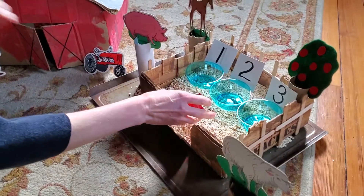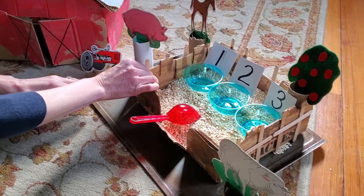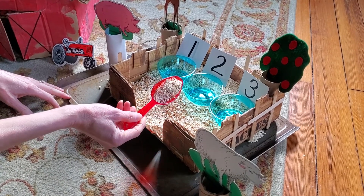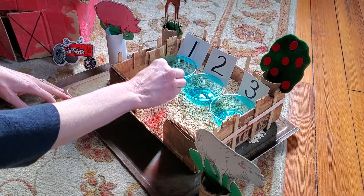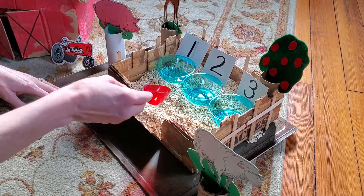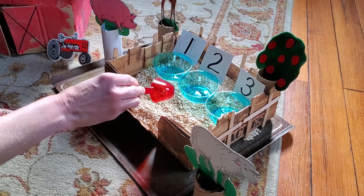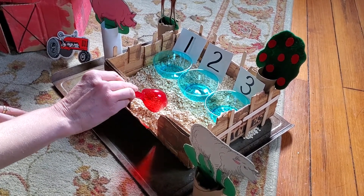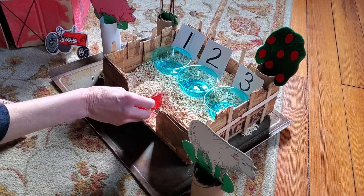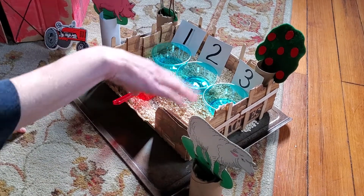I thought these were a fun way to introduce our activity today, which is a sensory activity. I'm also using this little fenced-in pen area we made, and I just put some oatmeal in it. We haven't done a lot of sensory activities together in my videos, but at school we would always have sensory activities every day at our sensory table, so I wanted to show you another way you could do that at home.